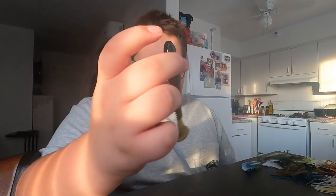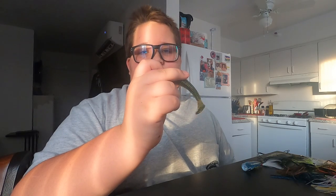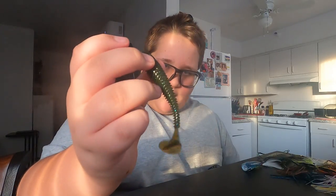Moving on to the Saucy Swimmers. I like to use these as a swim jig trailer, chatterbait trailer, or spinnerbait trailer. I have them in green pumpkin blue and green gizzard shad. The green gizzard shad is aqua blue on top and white on the bottom. They were out of white on Googan.com, so this was the closest thing I could get.